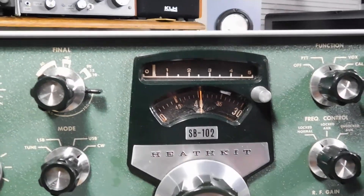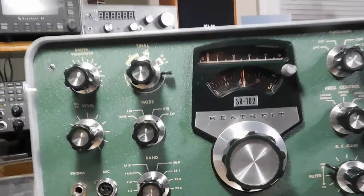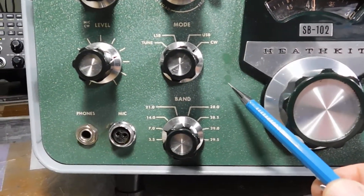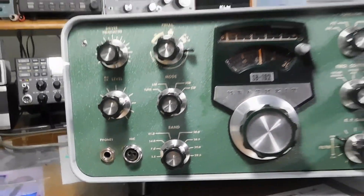The dial has cracked and been glued together, so it's a little rough in a couple spots, like up around 40. I don't know if you can see that or not. But somebody applied some really good touch-up paint to a couple spots on the front panel — that's a pretty close match. You've got to look real hard to see those.